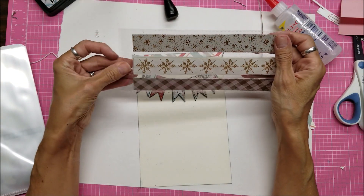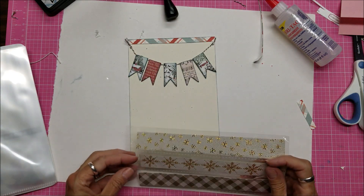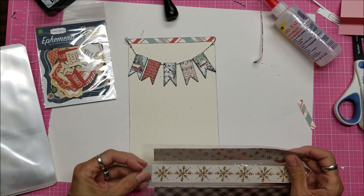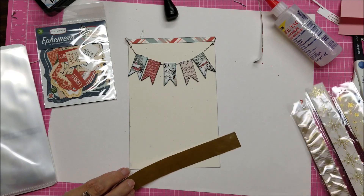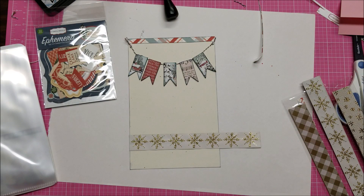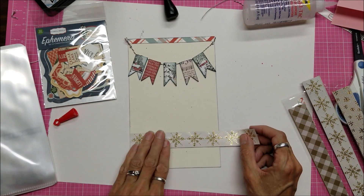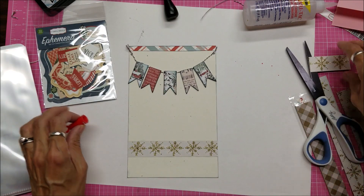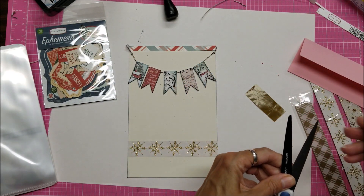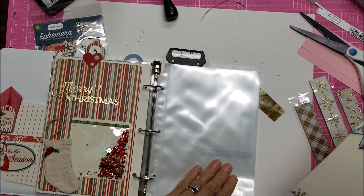When I was going through my Christmas embellishments, I came across these, which you're supposed to make loops out of and stick them together. I thought these would be cute on here as a border, but I wanted to grab some ephemera. I think I'm going to grab this snowflake one — it has a kind of slick feel. I'm going to use this or tape. My goal in this one is to leave this part here blank for a photo or a journaling card. What I want to do is stick this in here and then put a pocket right here on the outside.